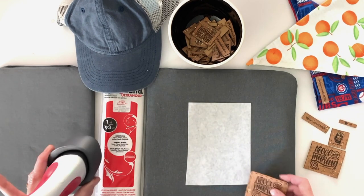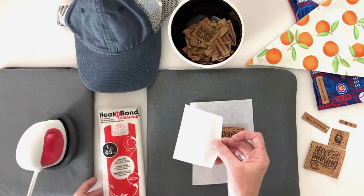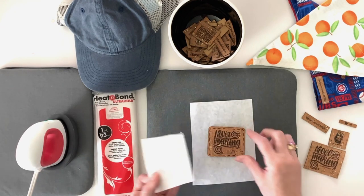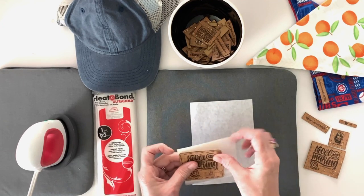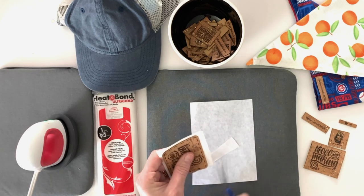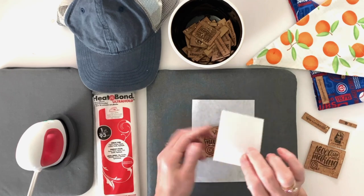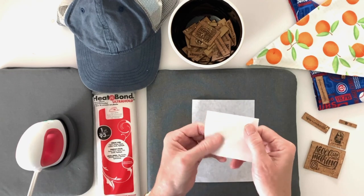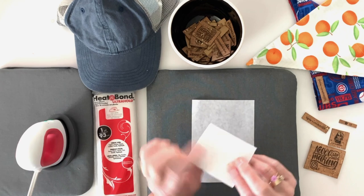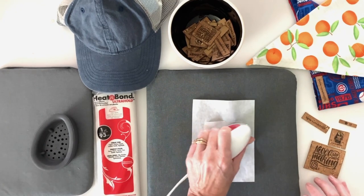I've got my Cricut Easy Press heating up over here — it is on high. I've cut a piece of the Heat and Bond Ultra Hold; this is one yard, all folded up. You can buy it in a roll, but all you need is a piece about as big as your project — I'm going to cut this down so it's just slightly bigger. It has a paper side and a rough side; the rough side is the adhesive. That's the side you want to put on the back of your patch. So paper side up, I'm going to place this face down on my ironing surface and apply some heat.